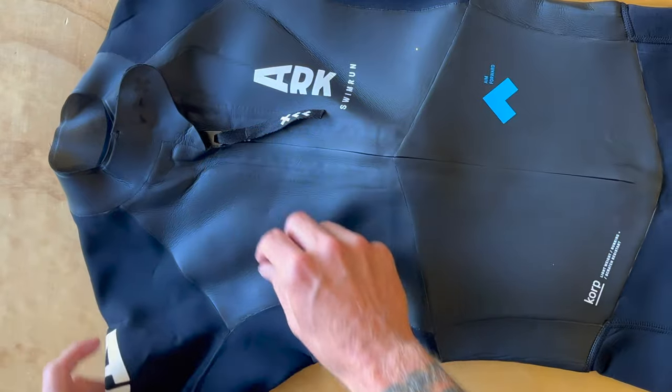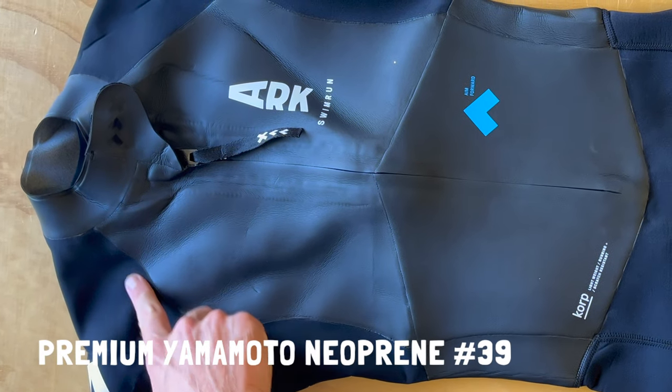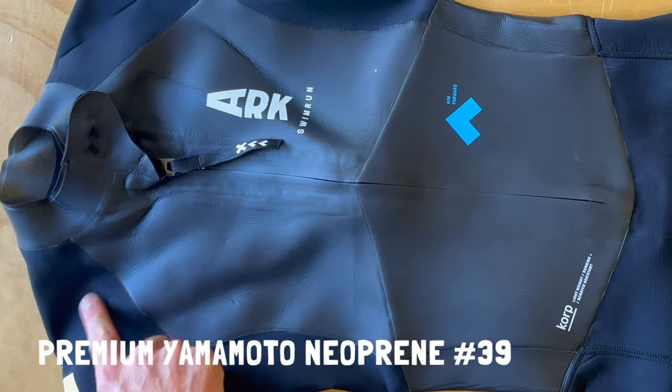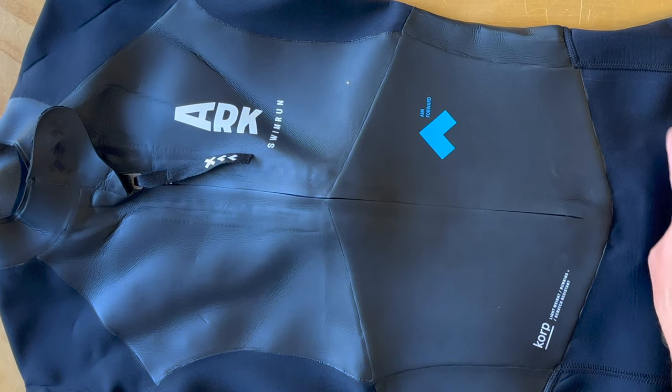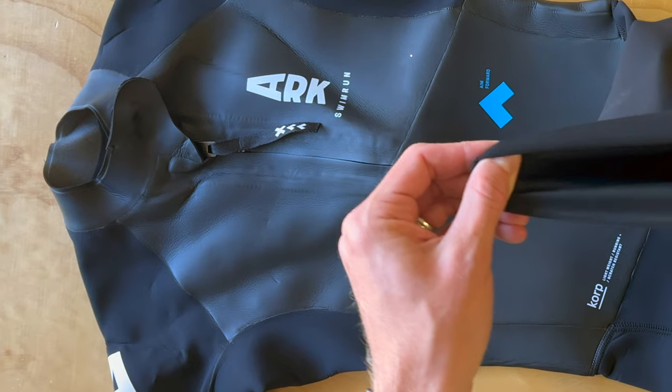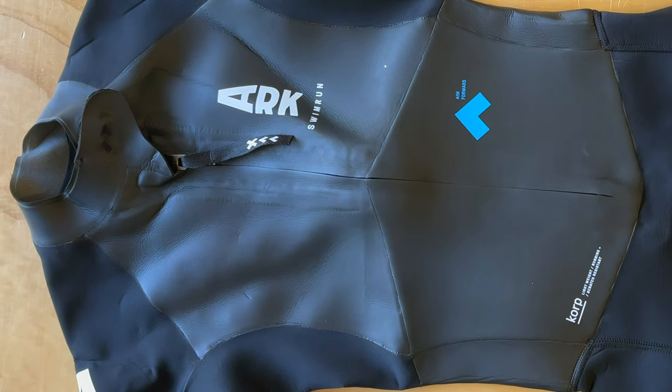This suit actually features two different types of neoprene. You have your more traditional Yamamoto-style neoprene on the chest, the core, and the back, and then a non-smooth neoprene on the sleeves and the underarms. These different types of neoprene really make it a very durable suit.